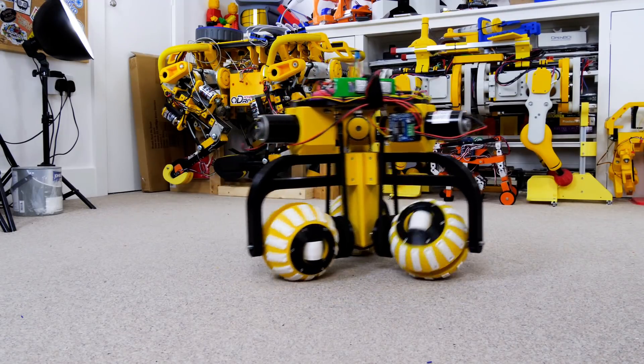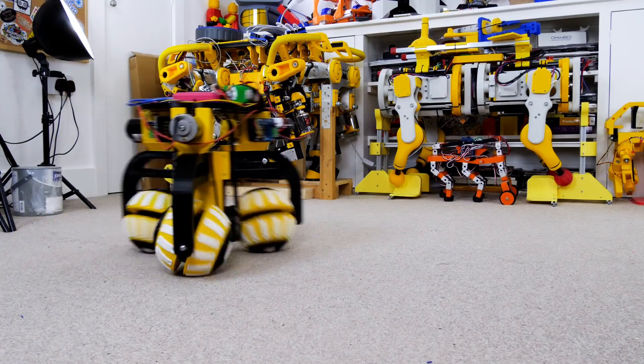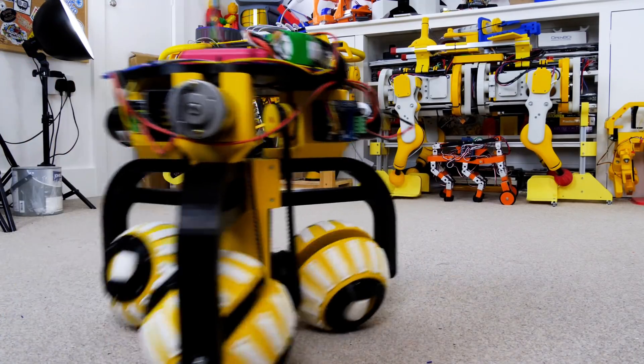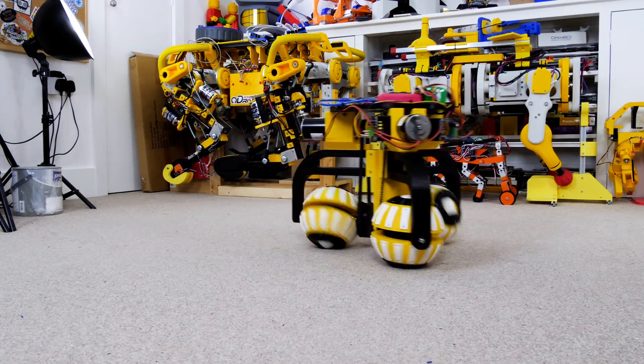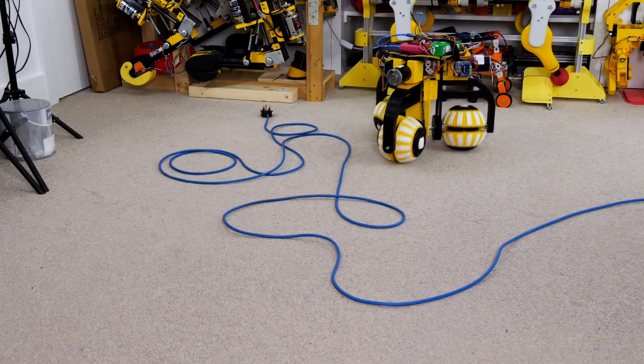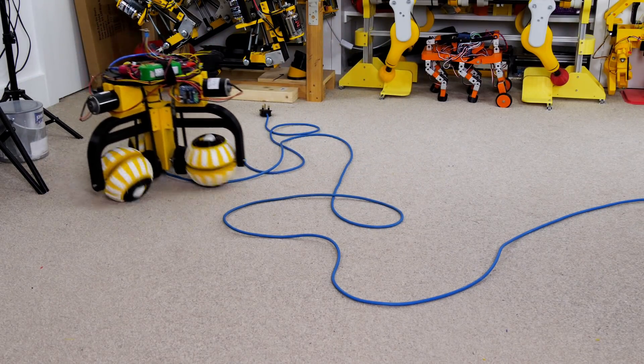I recently made a ball-shaped omni wheel and then made three of them and attached them to an omnidirectional robot which can move in three axes and mix the axes together so that it can move in both translation and rotation at the same time. This worked out pretty well even driving over some obstacles and I'll be revisiting this type of wheel for another build in the future.